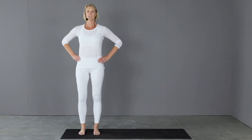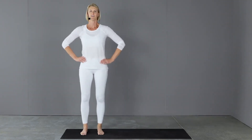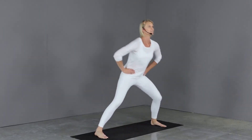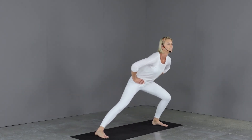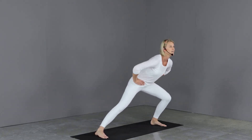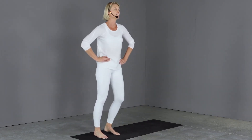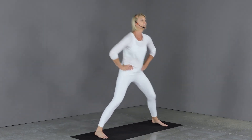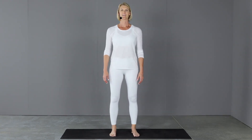Last set of ten. Two more. And rest. Great work. Take a break. Thank you.